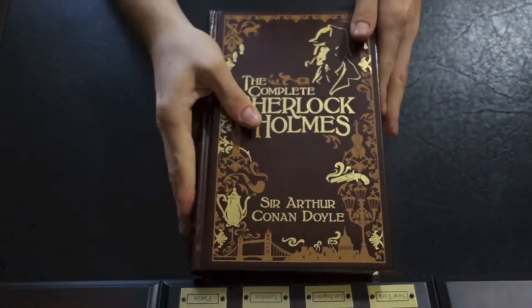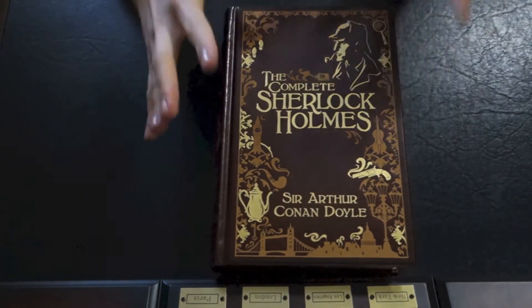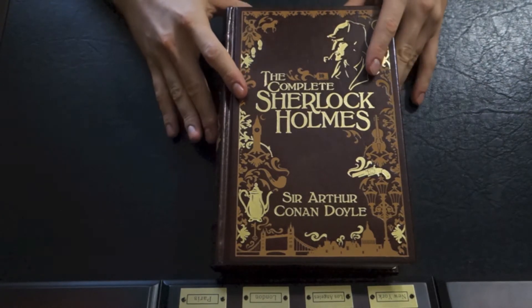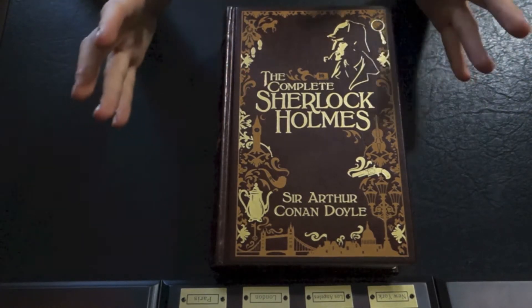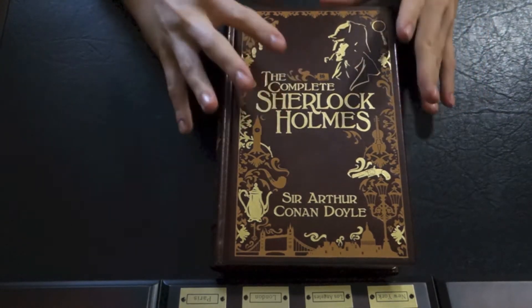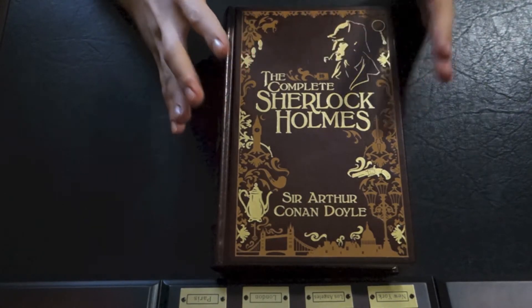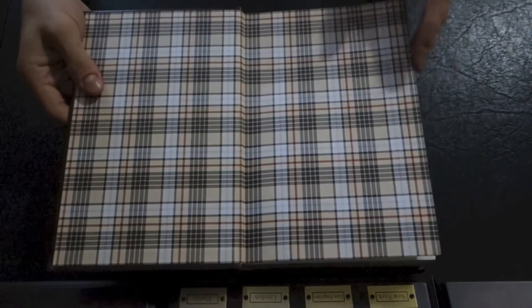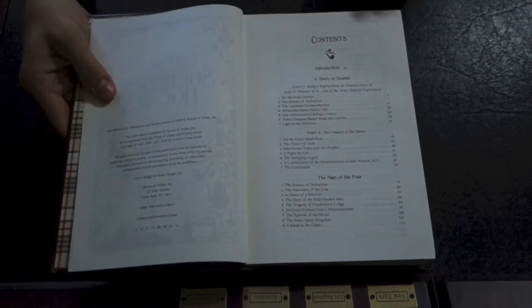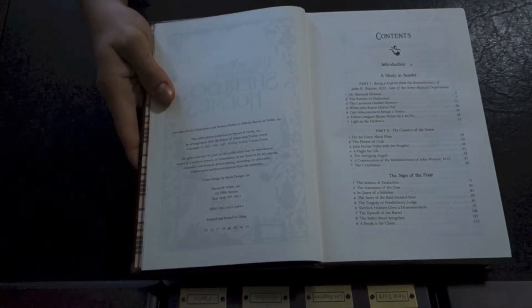One of the questions I got is whether this novel — this volume — is abridged or unabridged. Typically a reputable publisher will state whether an omnibus like this, a collection of works, is abridged or unabridged. However, jumping right in here, it does not say whether it is or is not abridged or unabridged, which is a little unfortunate.